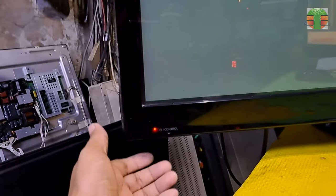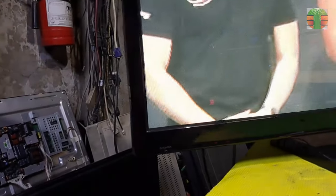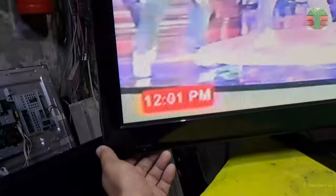A few moments later, the TV is now working great. It's lucky that the PWM standby power IC was not damaged — an easy fix this time. I hope you still enjoyed it and learned something from this video. You can help this channel by liking and subscribing. Once again I'm Tefs, see you again next time. Bye for now.